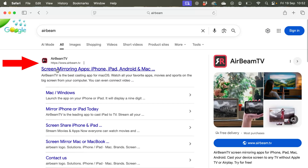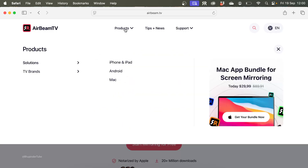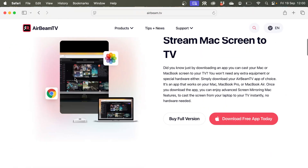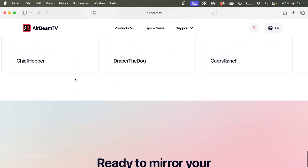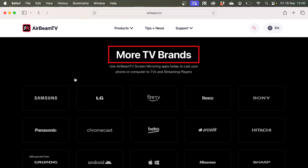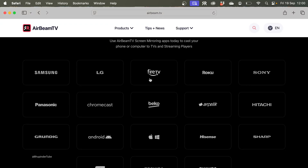From the results, select airbeam.tv. It should open that website. AirBeam TV has many different apps, so finding the correct one is a bit complicated. Select Products, then select Mac, and scroll all the way to the bottom of the website until you reach a section called More TV Brands.